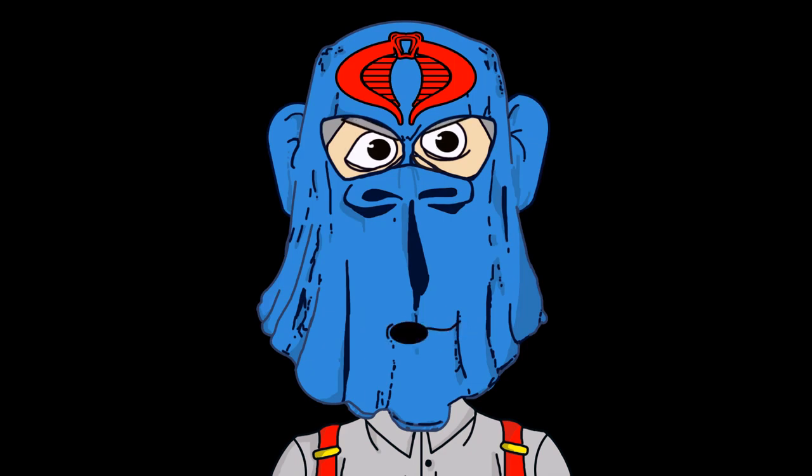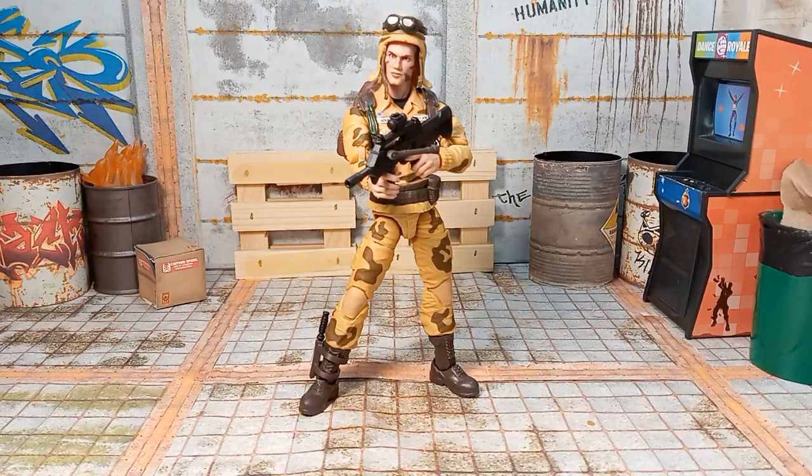This is Cobra Commander. Pay attention. You're watching Mad About Toys. What's up everybody? Thanks for tuning in.